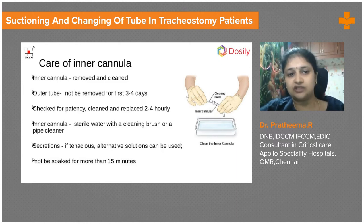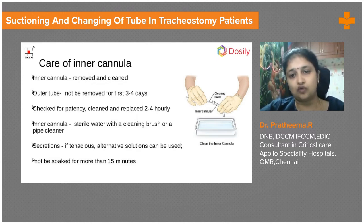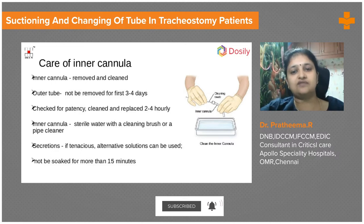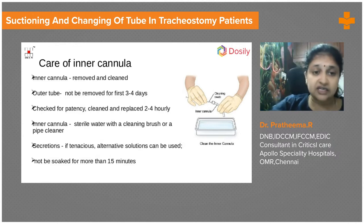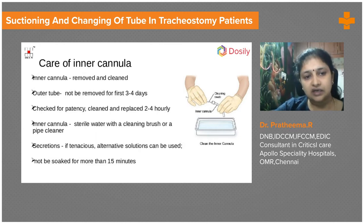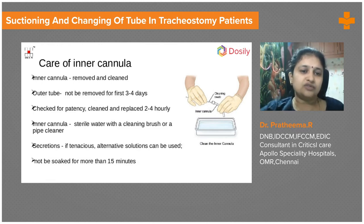The inner cannula needs to be removed and cleaned regularly. If secretions are heavy, this should be done every two to four hours, and a chart must be maintained. It is better to keep a spare inner cannula — when one is removed, a clean spare is inserted while the removed cannula is cleaned with sterile water and a pipe-cleaning brush. If secretions are tenacious, it may need to be soaked and cleaned with hydrogen peroxide, though usually sterile water and a brush are sufficient.